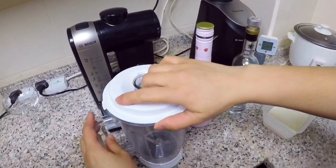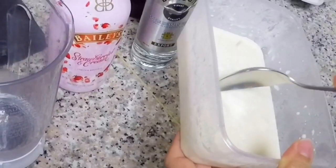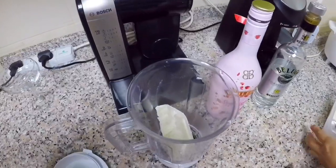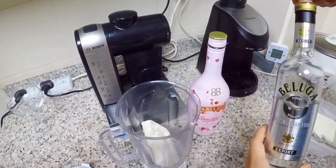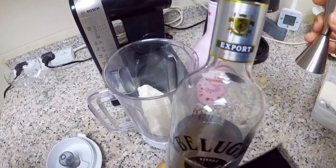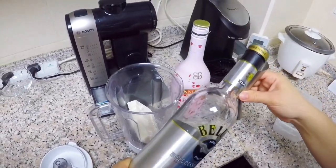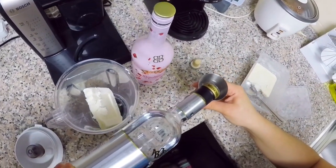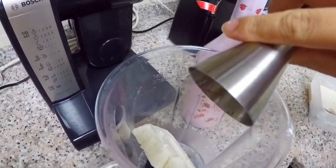Okay so let's get our vanilla ice cream and put that in our blender, then let's get our Beluga vodka. Any vodka would do of course, but what we have today is this one. So we're going to put about 50 ml of vodka in our blender.